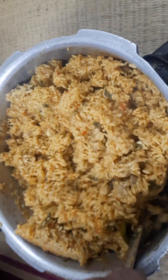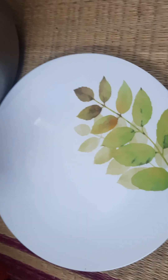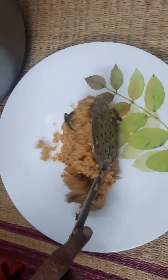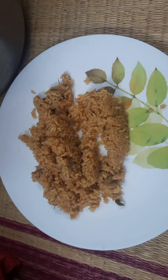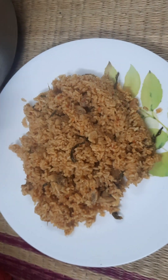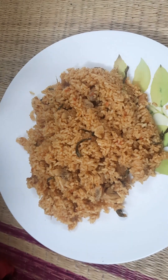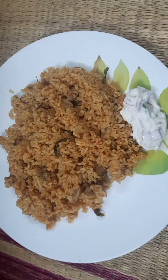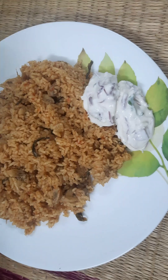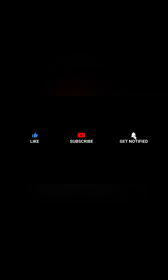Then for 15 minutes we will let it rest. You can eat the biryani with onion raita or cauliflower 65. This recipe is one part. Thanks for watching!